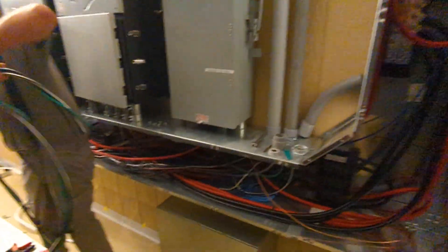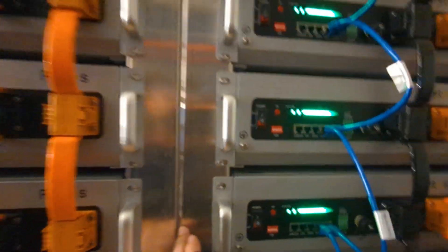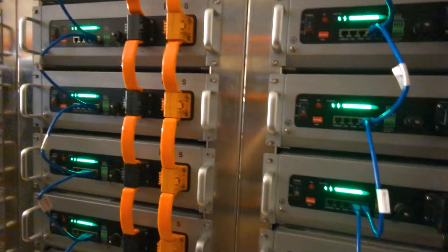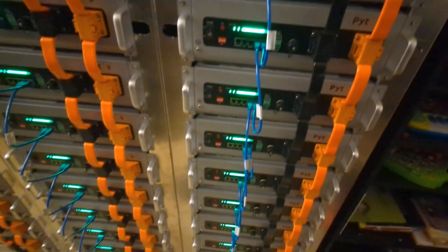We really like the v5 Pylontech batteries — we like the look of them. Fortunately this customer built the rack at his fabrication shop and they're really nice. We're still talking about how we can work with him to get these racks made for other jobs.